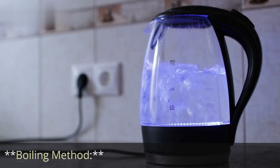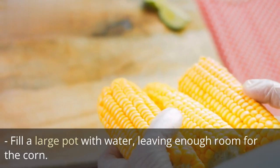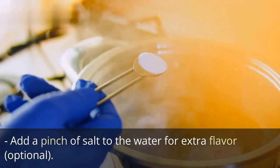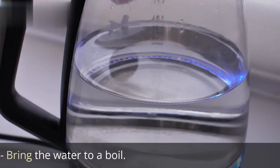Boiling Method: fill a large pot with water, leaving enough room for the corn. Add a pinch of salt to the water for extra flavor — optional. Bring the water to a boil.